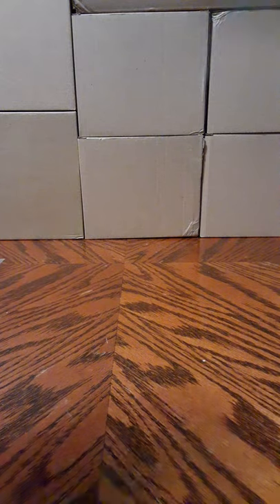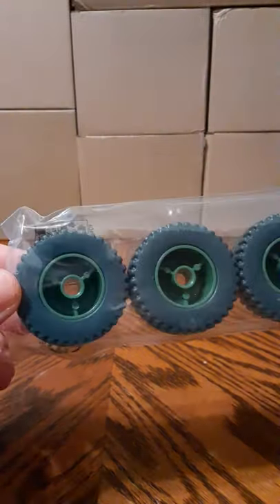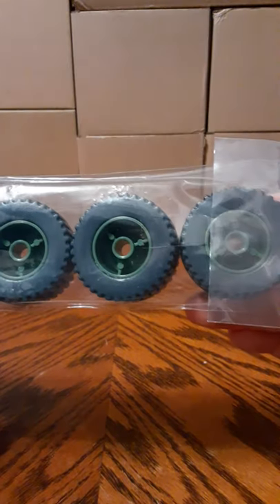The second baggie has your four tires — gray tires with a green rim on all four. These are simply pushed on to the post.